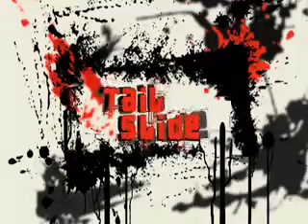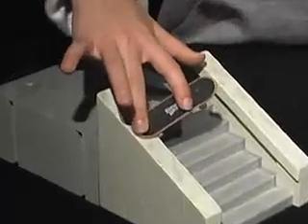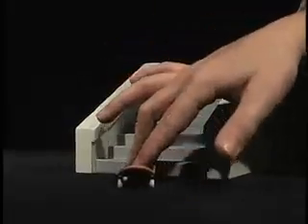The tail slide is done the same as the nose slide, except when you land the trick, you have to lock the tail of the board and the rear truck to the rail. The dismount is just a small pop of the tail, similar to the nose slide.